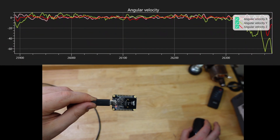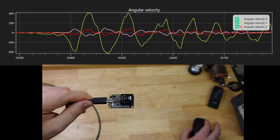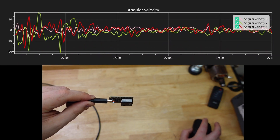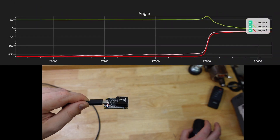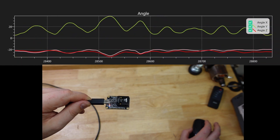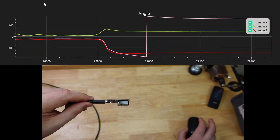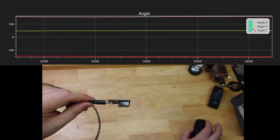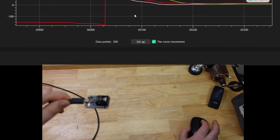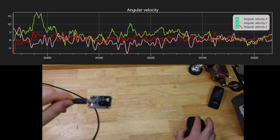Maybe angular velocity — so a big spike will trigger it — or even just the angle. Any sudden change in any of these parameters — I doubt they'd use magnetic field — but any sudden change in those parameters would be something that they're using there.